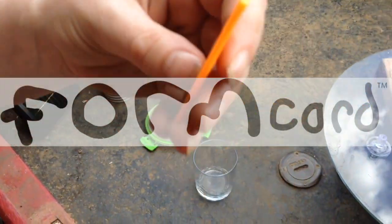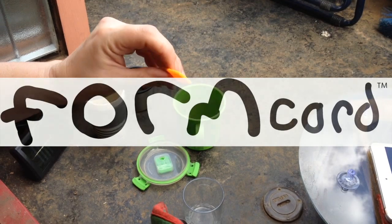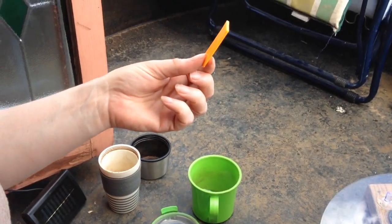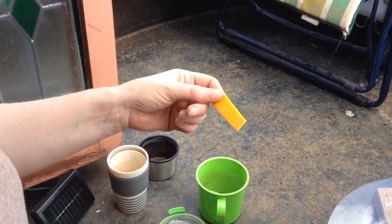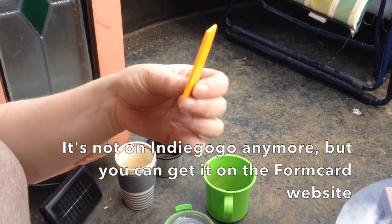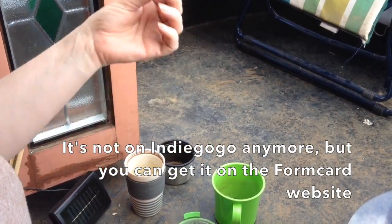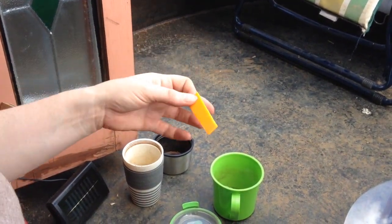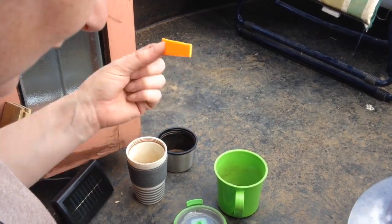So this is Formcard. Formcard is a thermoresponsive plastic and there's a really brilliant Indiegogo campaign where the chap who invented this did a crowdfunding campaign to get it going. And there's some brilliant things on that site.